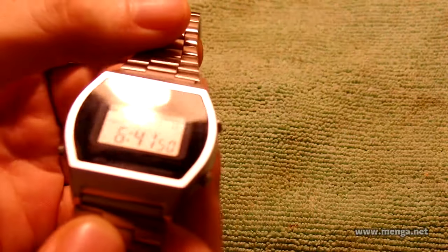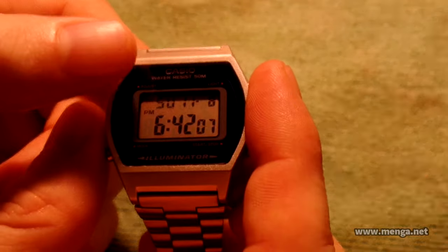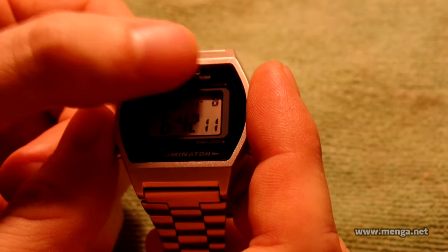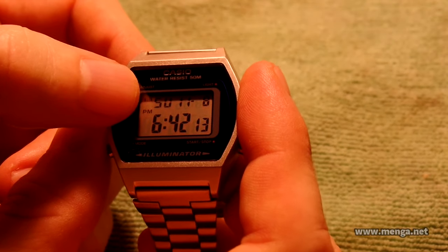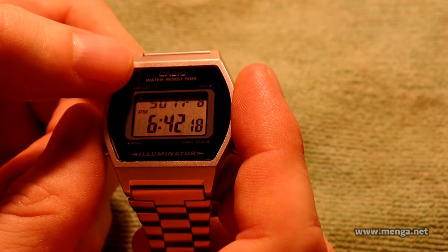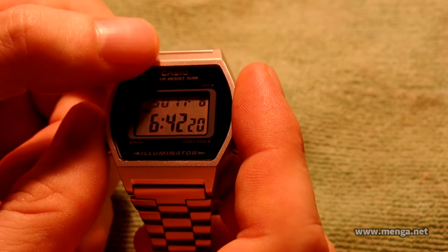On the main face on the timekeeping screen, if I tilt it you can see the lights — it's got two bulbs in it, actually plenty bright at night. Starting from the top left, you have what type of alarm notification there is, weekday, month, day, PM if you're viewing in 12-hour time, hour, minute, second.